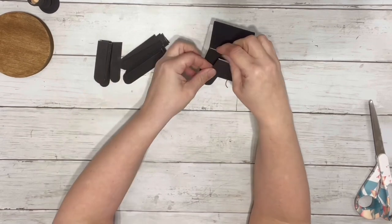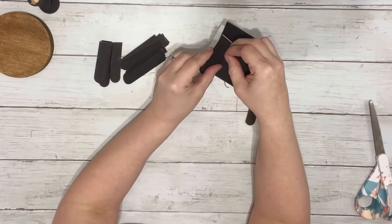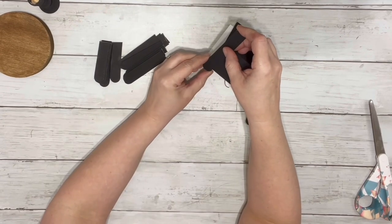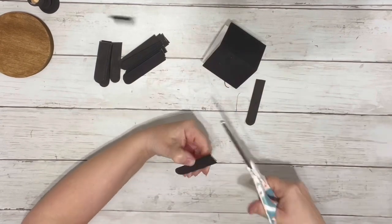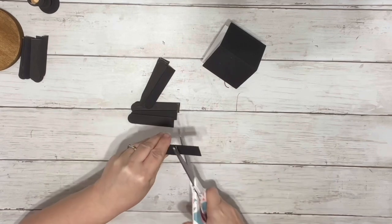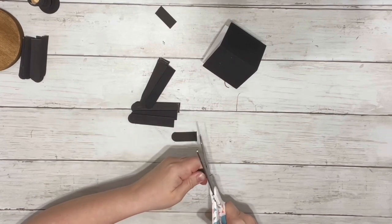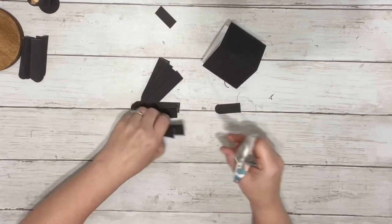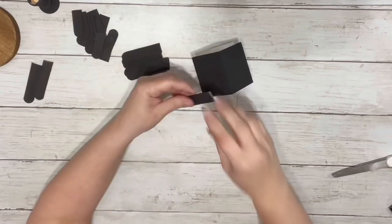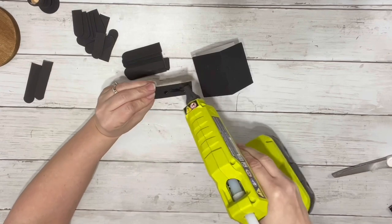After I had the popsicle sticks cut down, I placed one of the larger ones and took one of the shorter trimmed-off pieces, lining it up so it sat on top of the longer one but didn't extend as far down. So you'll have a longer piece and a shorter piece — four longer pieces on one side of the roof and four shorter pieces. The longer piece was about three inches and the shorter piece about two inches.